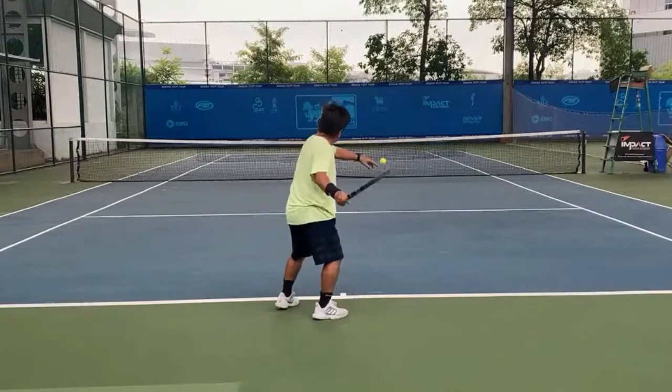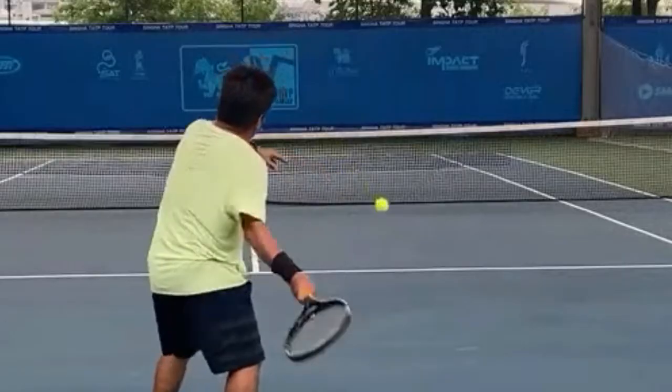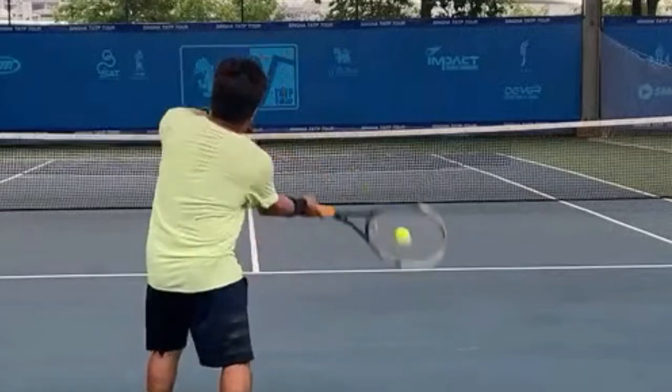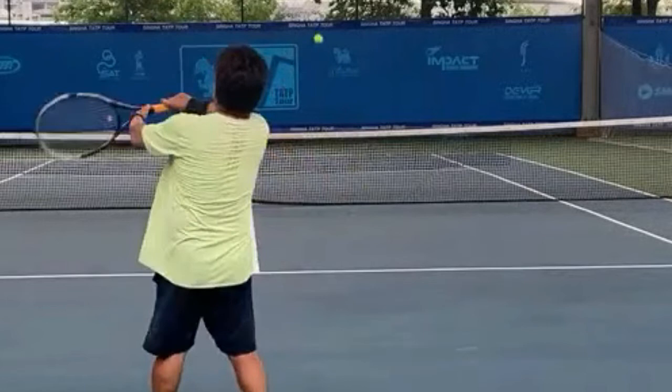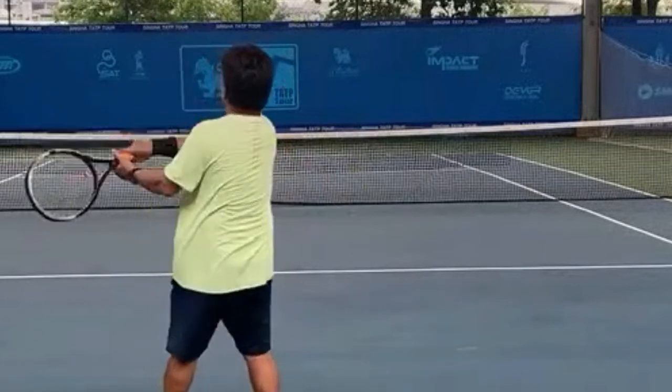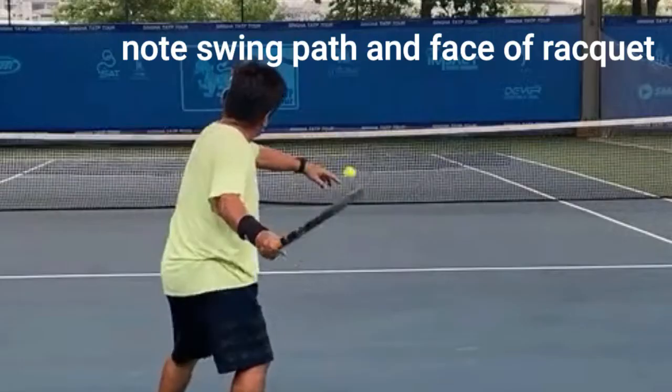Now I release and I start to rotate my shoulder into the shot, and what you see happening is the butt cap comes out — it's a nice little rolling shot and I make impact. Butt cap points, there's a little bit of lag, I make impact in front, and the hand rotates around over the shot.